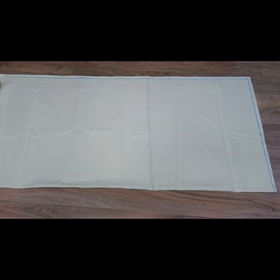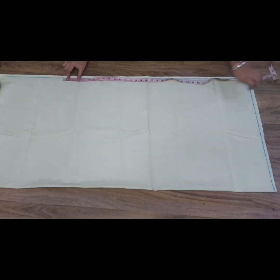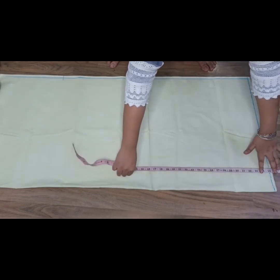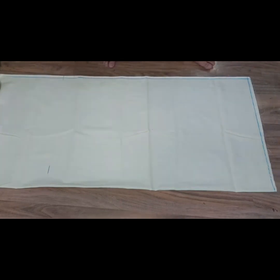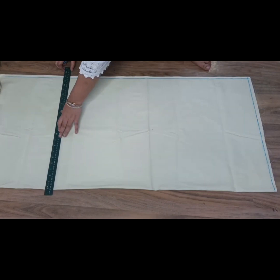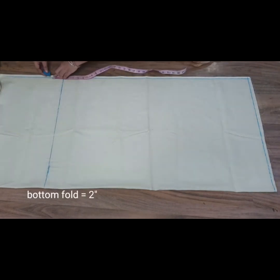Now we have to put the length on the upper side. Total length I need is 36 inches. I will attach a belt of 1.5 inches, so we have to cut to 35 inches. We will add 35 inches and I will show you the point — you have never made a point like this, so look at the point I have put on the fabric.